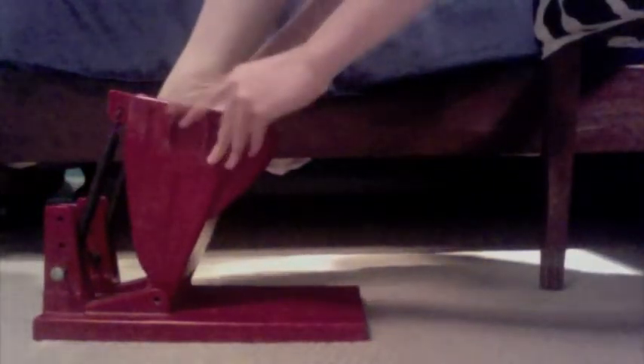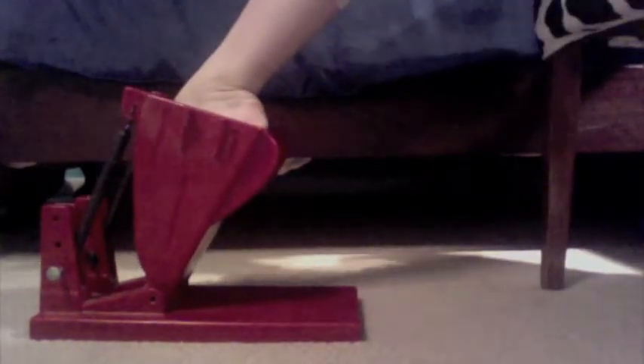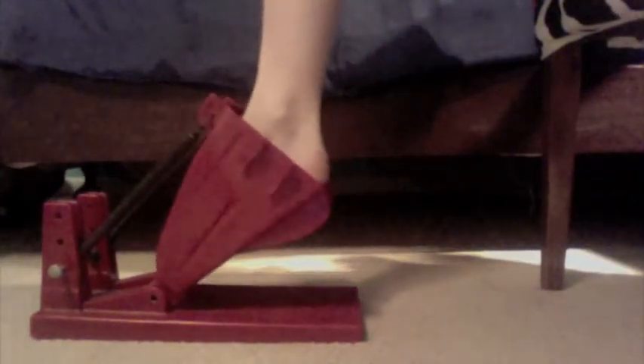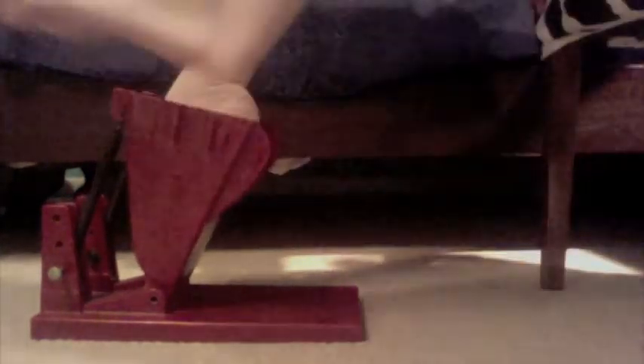I'm just going to lift it up and then insert my foot. Now the whole ProArch thing comes with a video, and it says to hold it like this and then do this movement to strengthen something in your foot. But I never do that — I just stretch it.